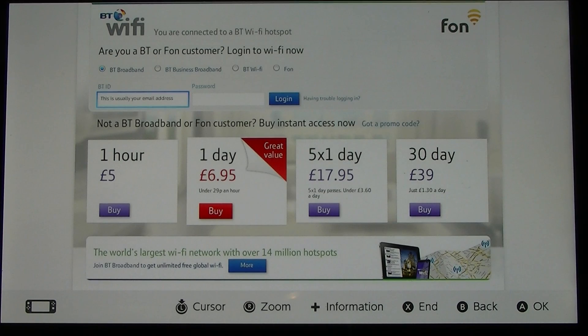It then automatically opens a browser window, and here is the page where you can register. This is the BT Wi-Fi hotspot, but it would be the same if you were in McDonald's or Starbucks or anywhere like that — it will pop up their window so that you can register on their network.